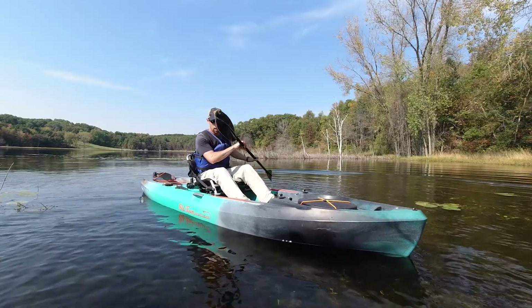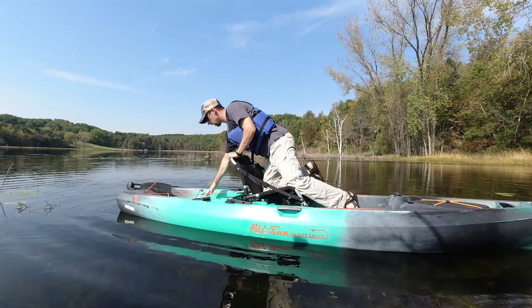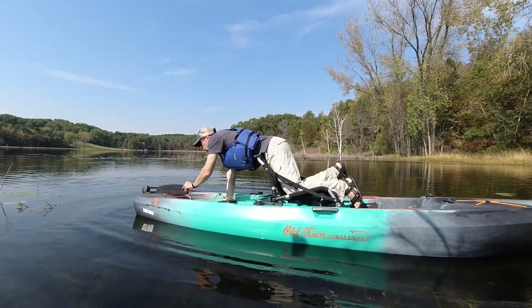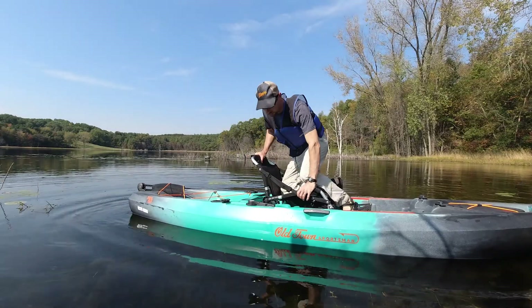Now I'm going to try standing on the back of the boat. Let's say I need to go get my rudder down — I can either do this and free it up, or I would bet that I could just walk back there.